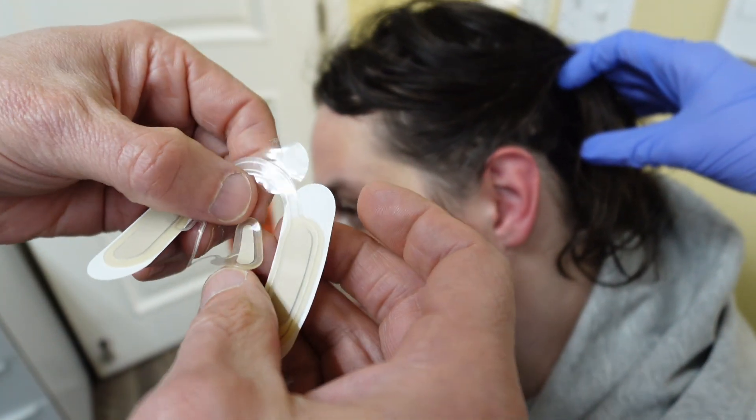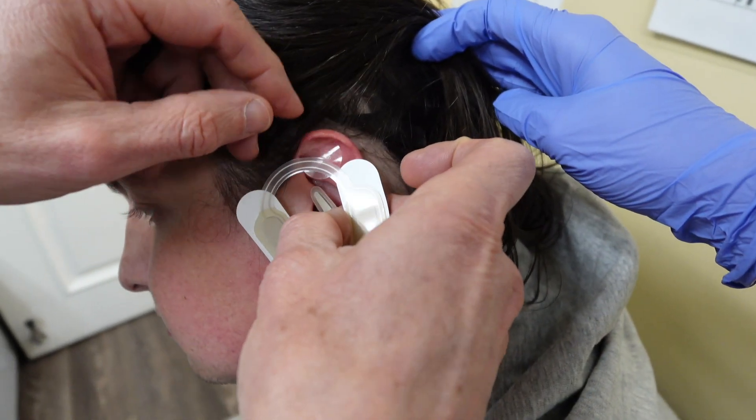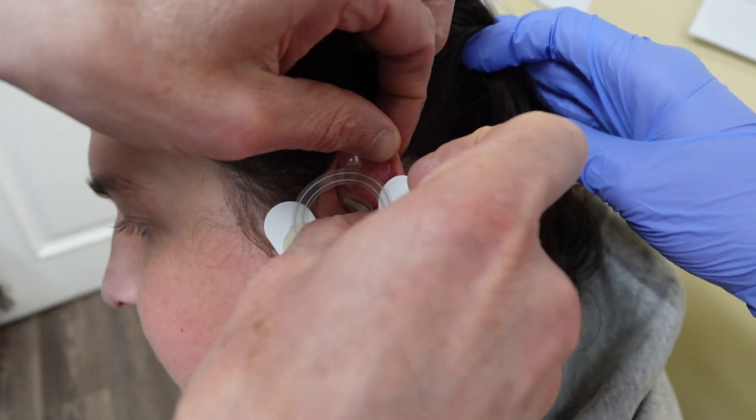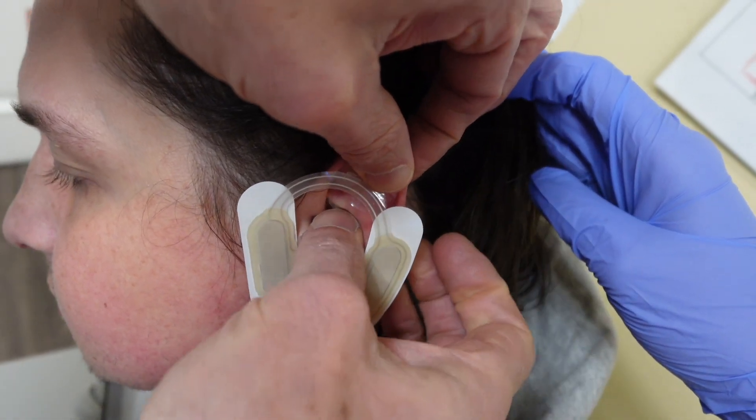This is better than the Bridge device. Number one, you can wear this as many days as you need. The Bridge device was a throwaway five-day device. With this, you can control the amount of stimulation, which is great.